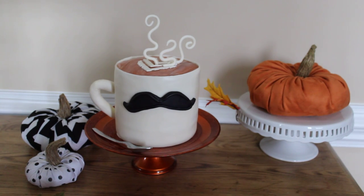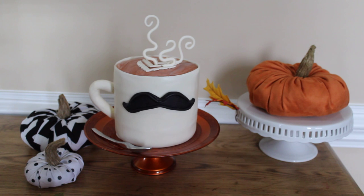Hi cake friends, it's me Silver Tea Cakes. I am back with my latest cake. This cake is for my husband — today is his birthday and I wanted to make a coffee mug cake for him. My son's birthday was 10 days ago and his cake was a little more elaborate, so I really didn't have the time with my busy schedule to make my husband an elaborate cake.